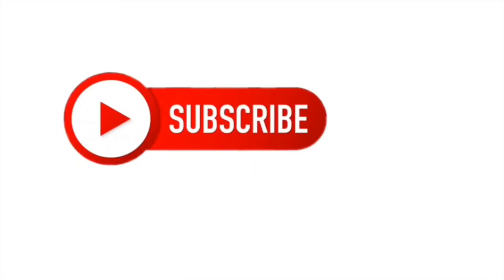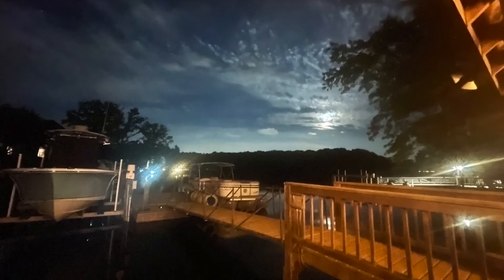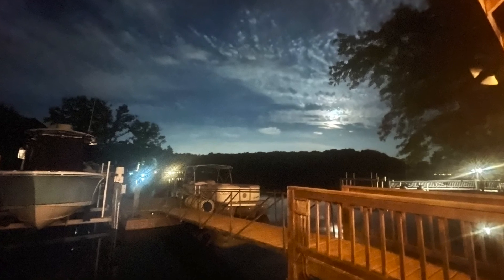Hopefully this review was helpful. If it was, please subscribe to the channel, hit the like button, share it with others, and help me grow this channel. I appreciate you watching. Hit the notification bell, and if the video was helpful hit the like button and share it. Make any comments. Thank you again for watching. See you on the water soon. Bye.